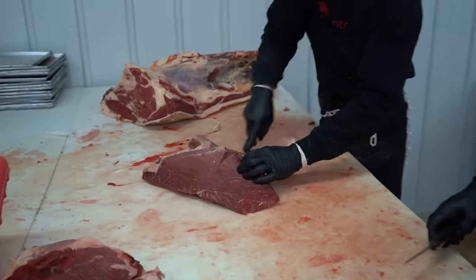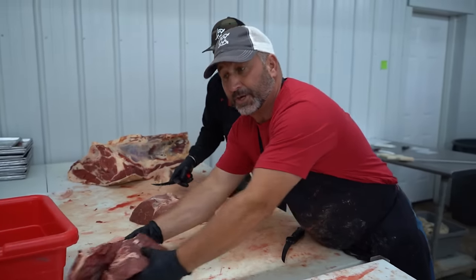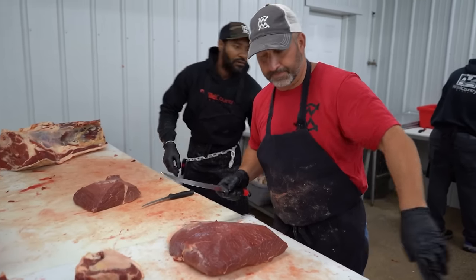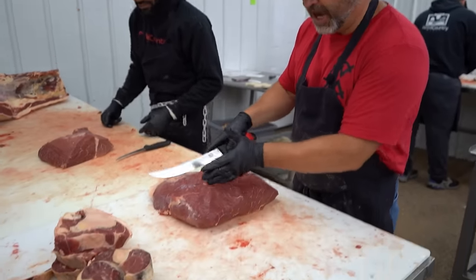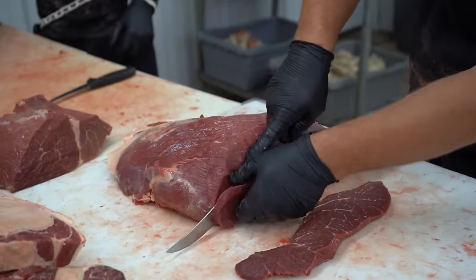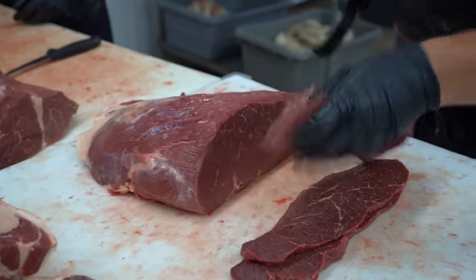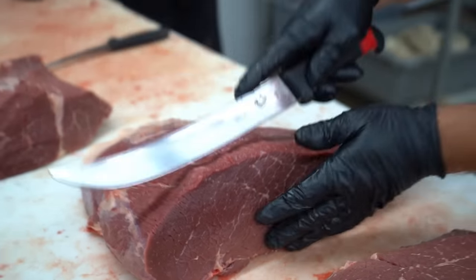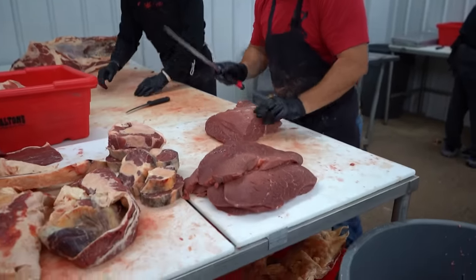He's going to pop that rump roast right off there — we're going to use that for stew meat, again based on customer instructions. This customer wanted round steaks and we're going to tenderize them, so I'm going to cut the top round. Look at this marbling — for grass-fed beef it doesn't get much better. Now I'm going to cut some bottom rounds.